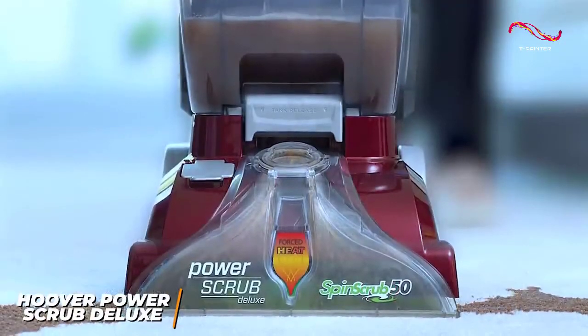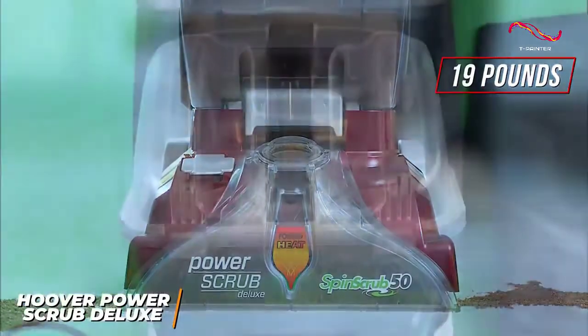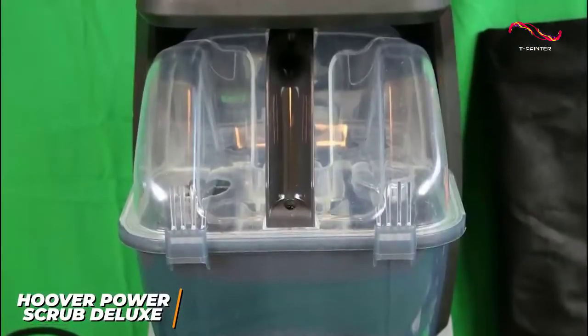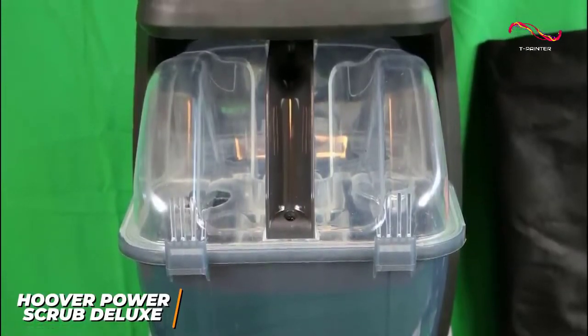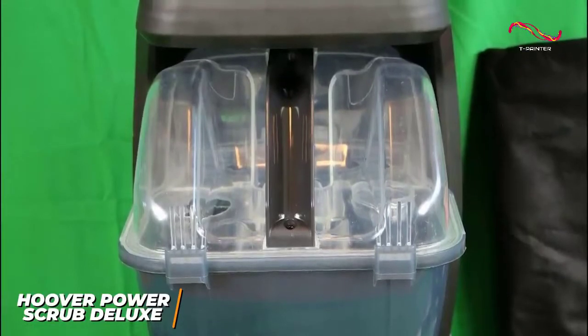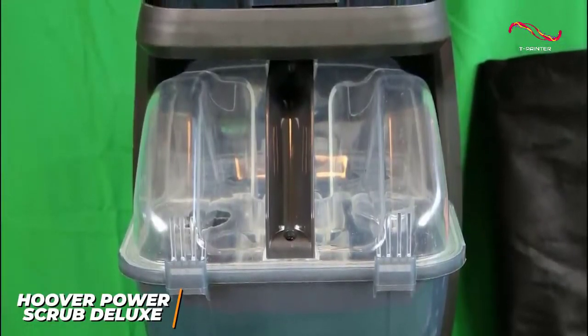It's a little heavier than the Power Dash, but it only weighs around 19 pounds and is easy to move around your home. It has a dual-tank design that's ideal for small or medium-sized homes, with separate containers for clean water and the Clean Plus cleaning solution to ensure you get an optimal blend, which is convenient because most models require you to mix the solution yourself.